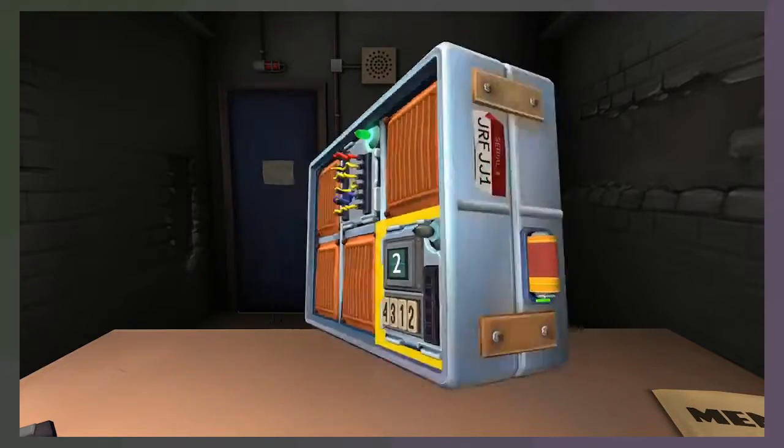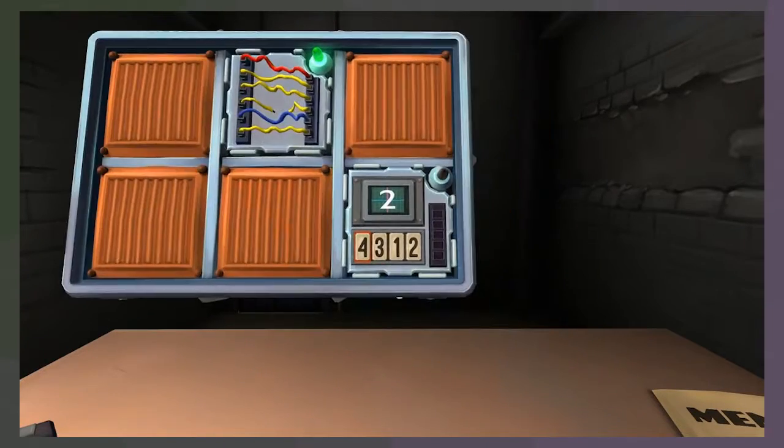Memory or the new wires? We'll grab memory. Display is two. If the display is two, press the second position. Second position is a three.